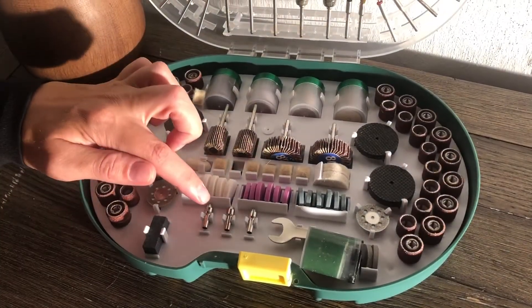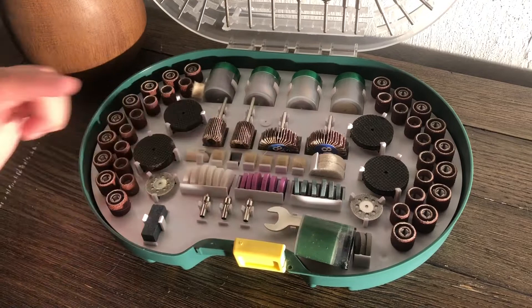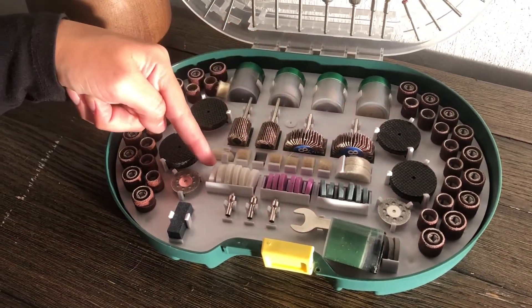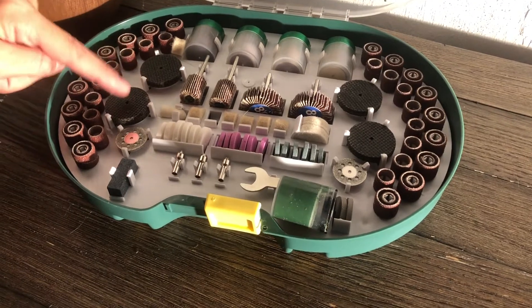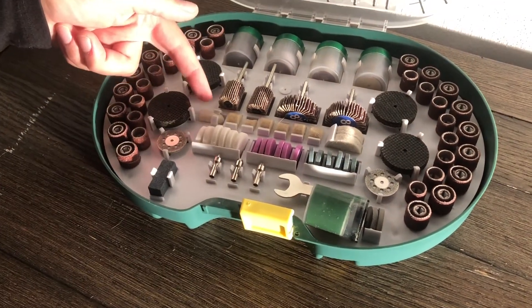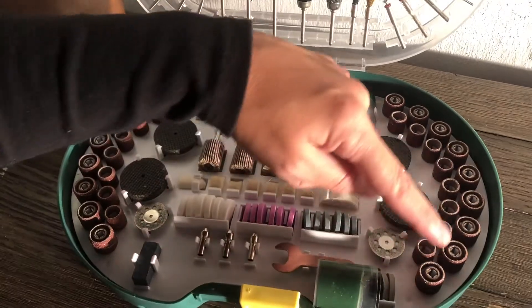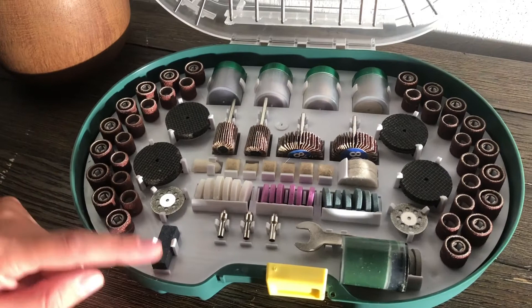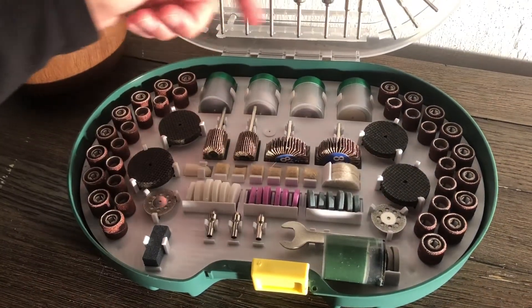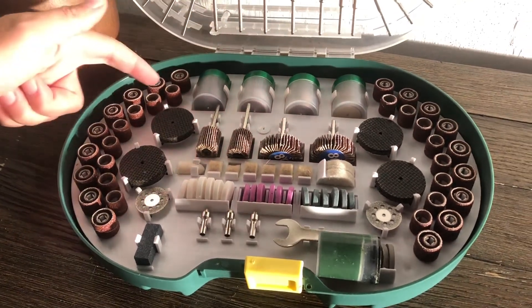For starters in our kit we have our three-piece Colettes, our wrench, and our polishing compound. We have our 18-piece Aluminum Oxide Grinding Wheels. These are our rubber Emory Wheels, and our felt pointed wheel is down here. We have four flag wheels, and around the outside we have our sanding wheels. Here we have our whetstone and our diamond wheels, and along the back you can find wheels fiberglass and wheels cutoff.